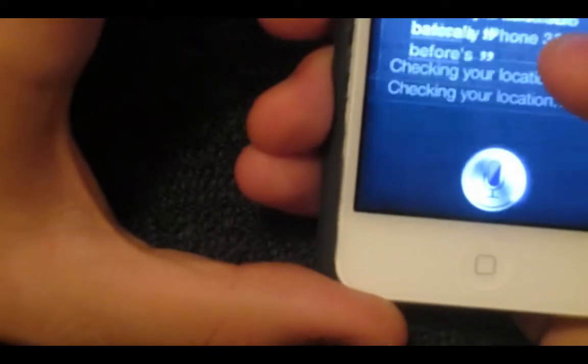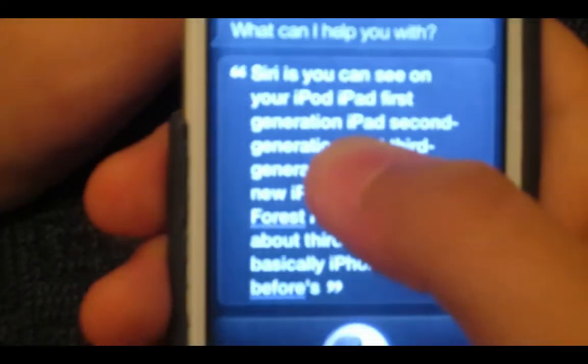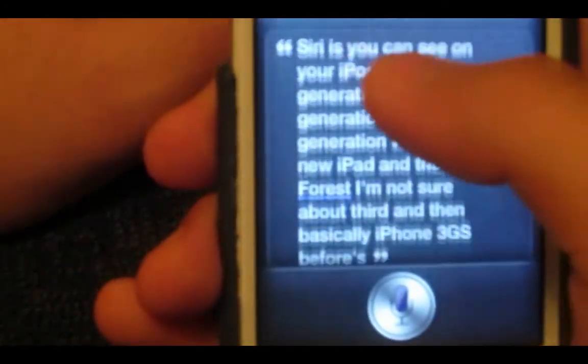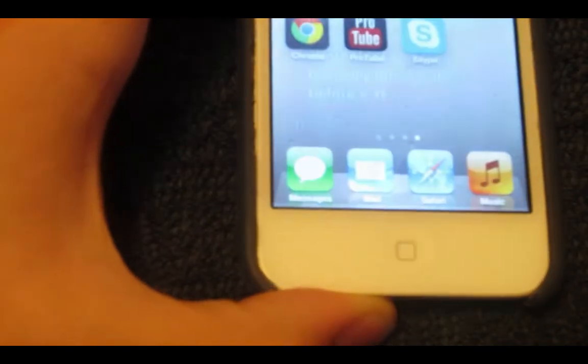And as you can see, it got everything — it just got everything that I said. I'm going to show you guys that, but I'm going to show you how to get it though.